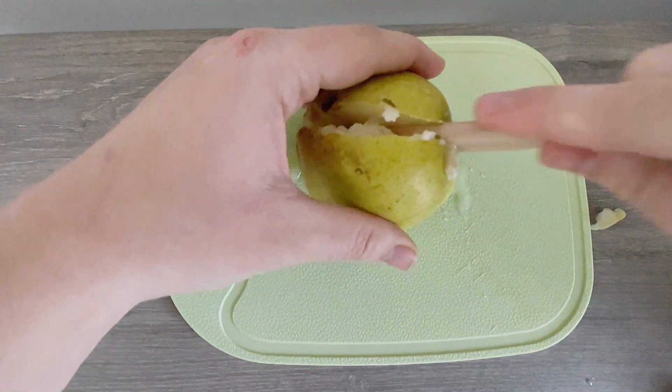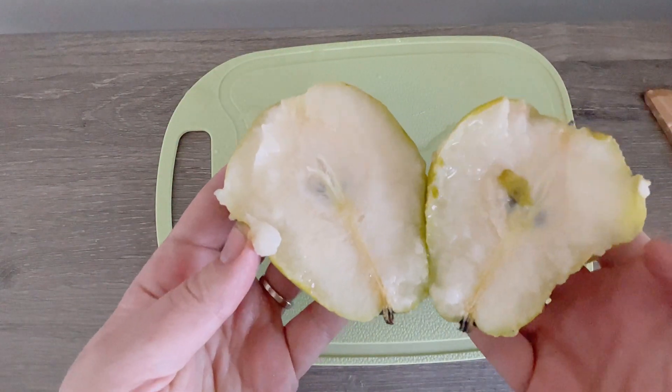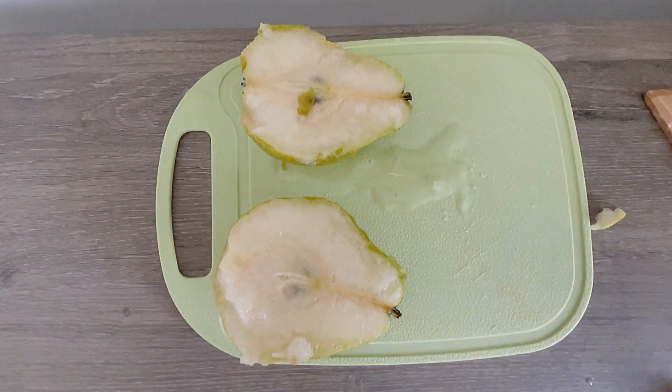Cut, cut, cut. Cut the pear. Okay, now I have one, two halves.